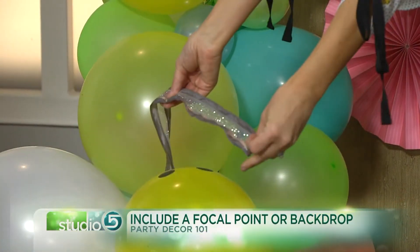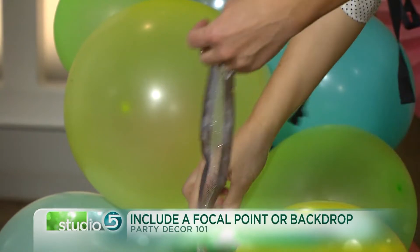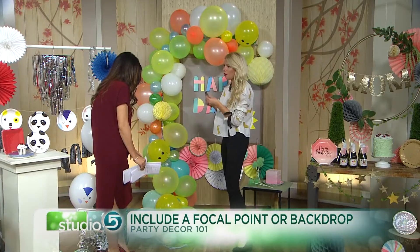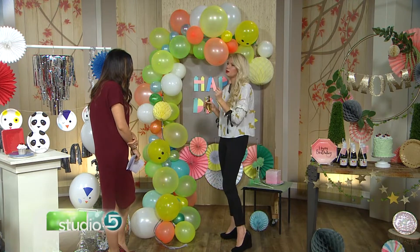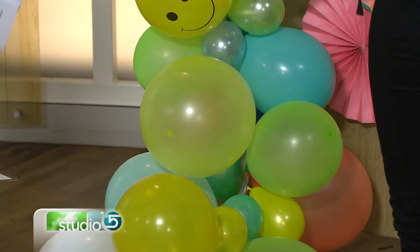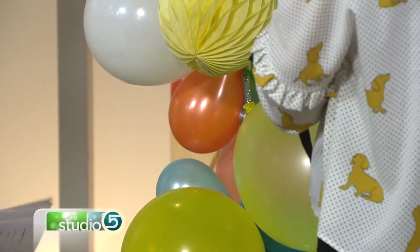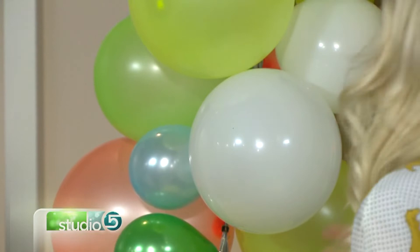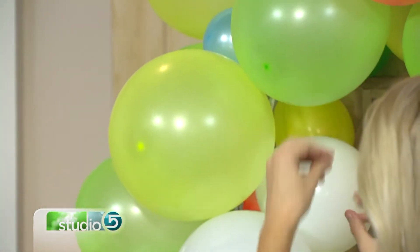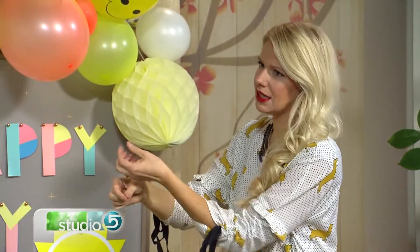All you do is get a big ribbon — you don't really see it, but you want it to match the length you want — and that will determine the length. Then all you do is take the balloons and staple the bottom of the balloon to the ribbon. Not even a hot glue gun — you tie off the balloon and staple it on there. I've done the tying, I've done the sewing with string, but this way they all stay exactly where you want them. I've never popped a balloon with a staple. You always want to do some big, some small — alternate big and small — and interweave the colors. They're about an inch or two apart.